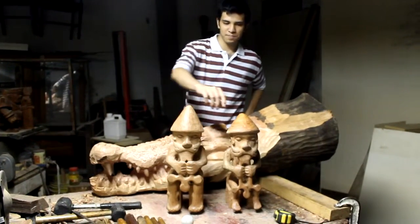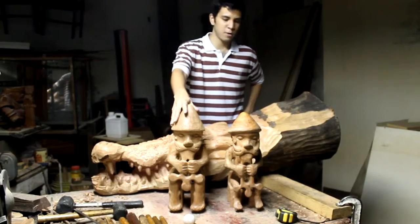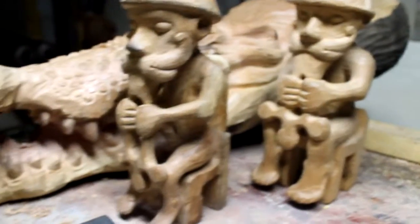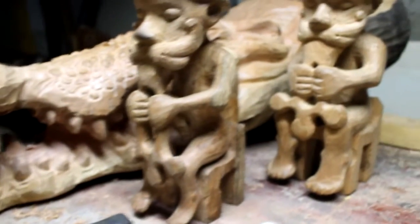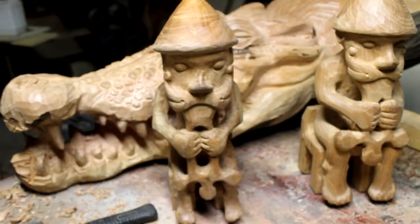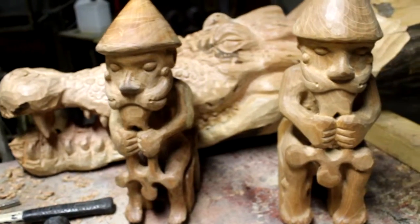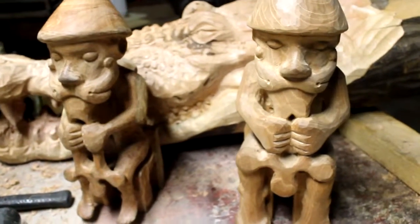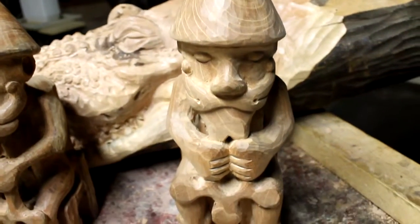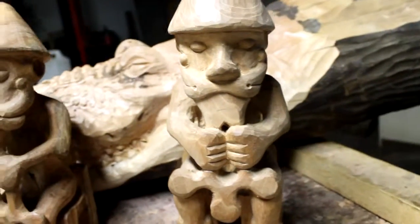Hey, how are you doing Mr. Scott? We would like to show you what we have right now. So this is the first tour that my dad was sculpting, and this is the final result without painting. He didn't like too much how this one looks, so he decided to make a new one with better proportions using the tools.